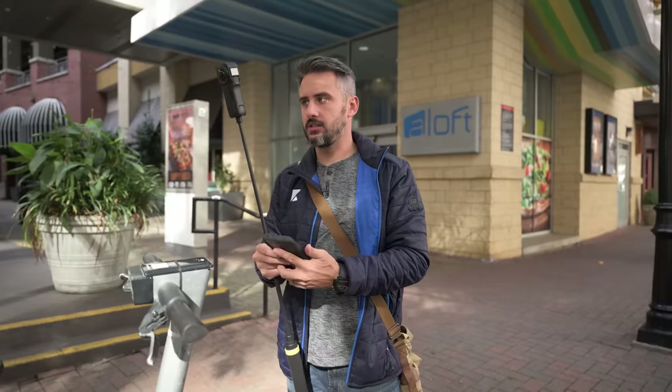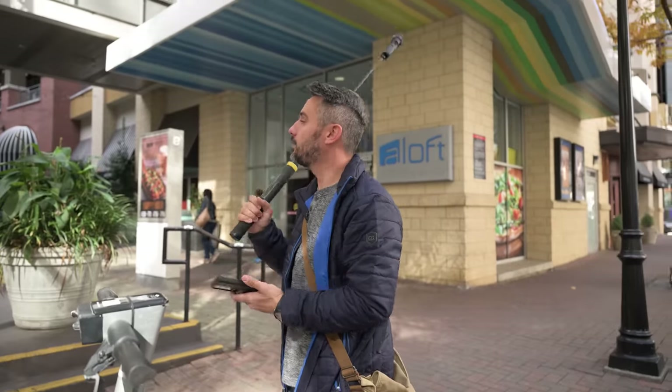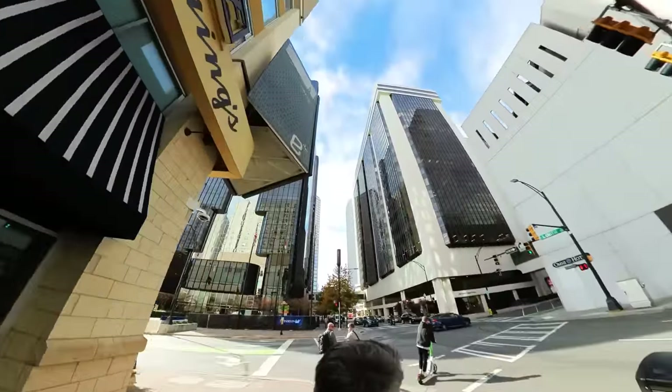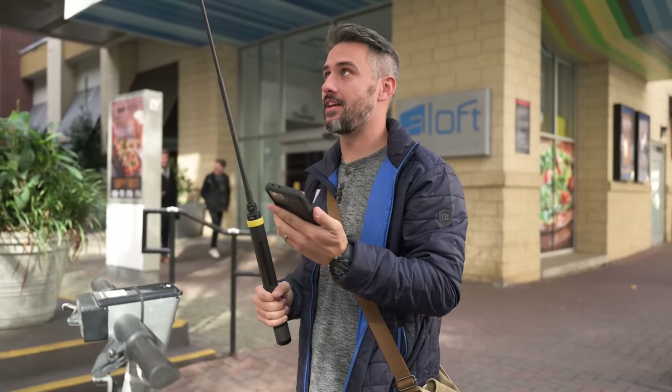Because the Insta360 can see in all directions, I can take this scooter and ride around the city with it literally just on my back like this. In the editing, I might be able to get some really cool shots that I don't even know about while filming. I'm literally just driving and able to record in all directions — so we're going to try that and see how it works.